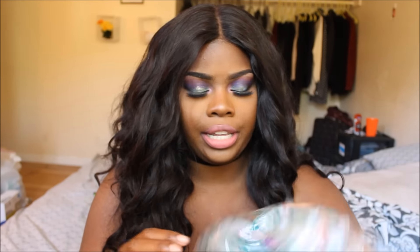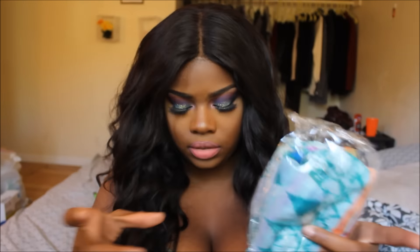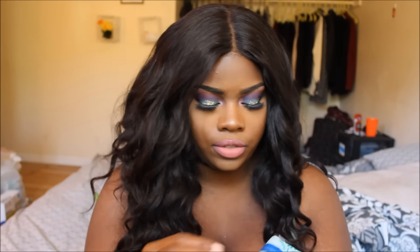The first thing I got is a scarf — it's actually really pretty. It's pink, purple, orange, and green, really nice for fall. I think I'm going to wear this as a head wrap instead of an actual scarf. I'm not sure how cold it gets here in the winter but I'll see if I use it. Nothing bad to say about it and it's super super soft.